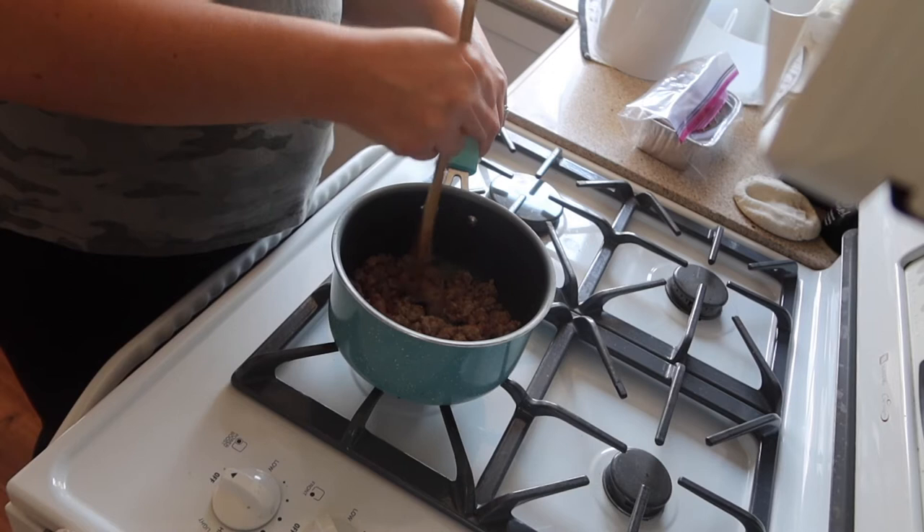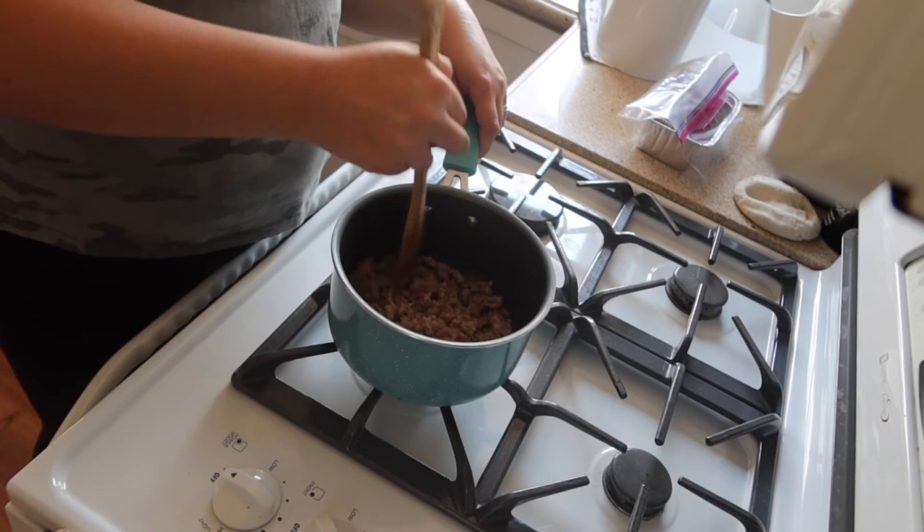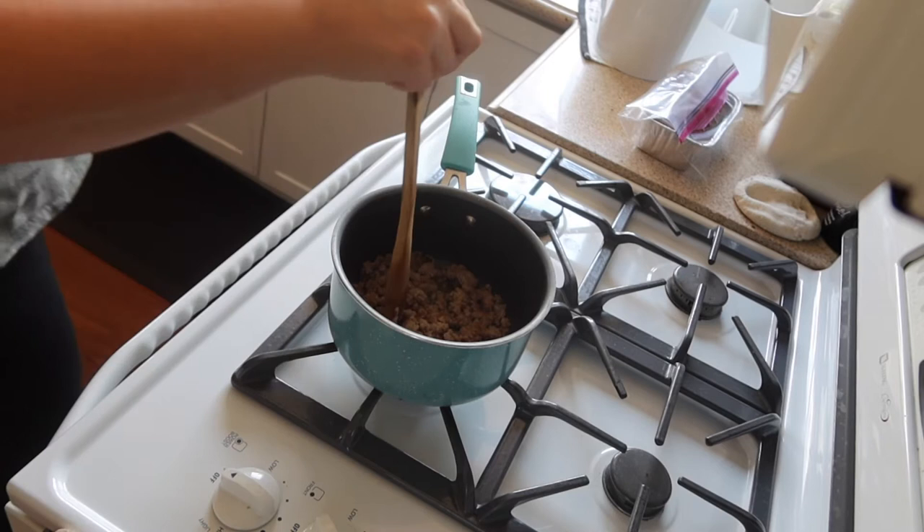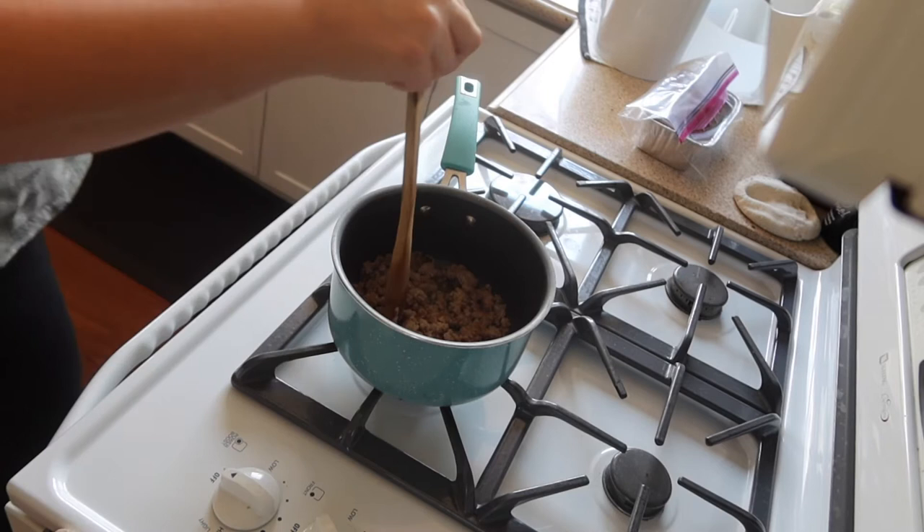Once that gets all ground up, broken down evenly and cooked thoroughly, you're gonna want to get a strainer to strain out all the fat. You don't need any of that.